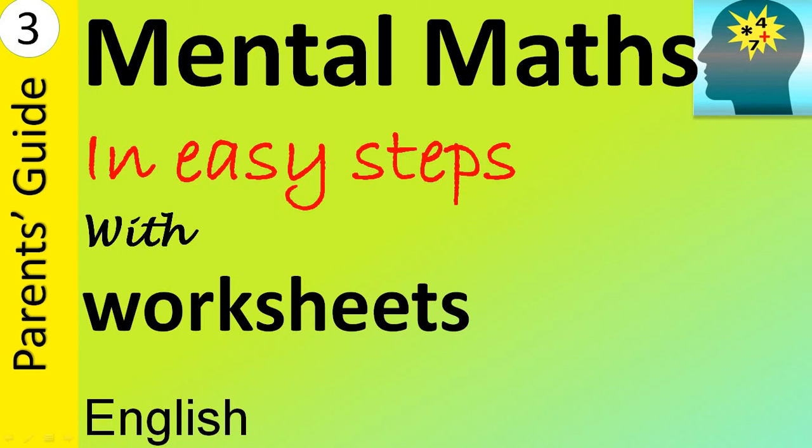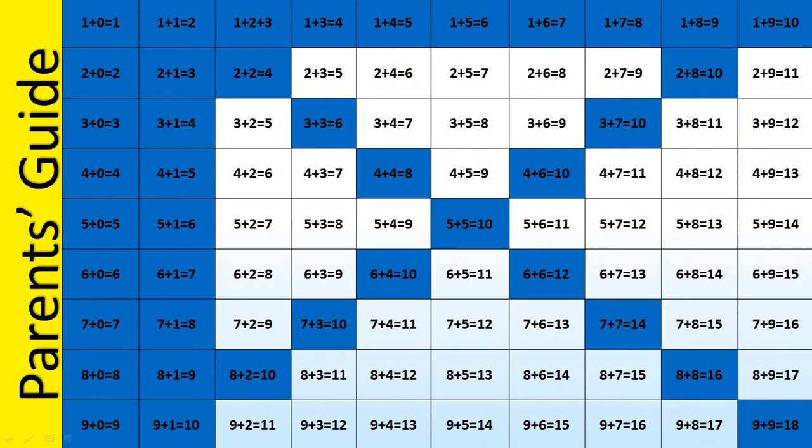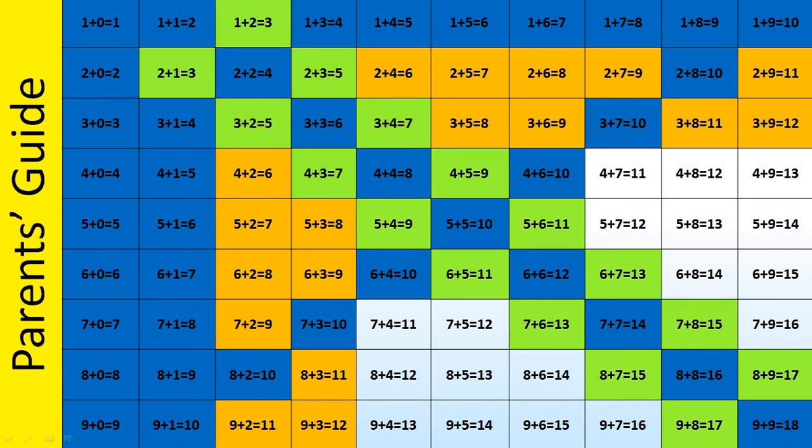Hello and welcome to Mental Maths. In this video series we've been learning how to teach mental addition without counting using fingers. In the first video we saw how to teach the portions shaded in blue, and in the second video we saw how to teach the portions shaded in yellow. In this video we'll see how to teach the remaining portions in easy steps, starting with the portions shaded in green.